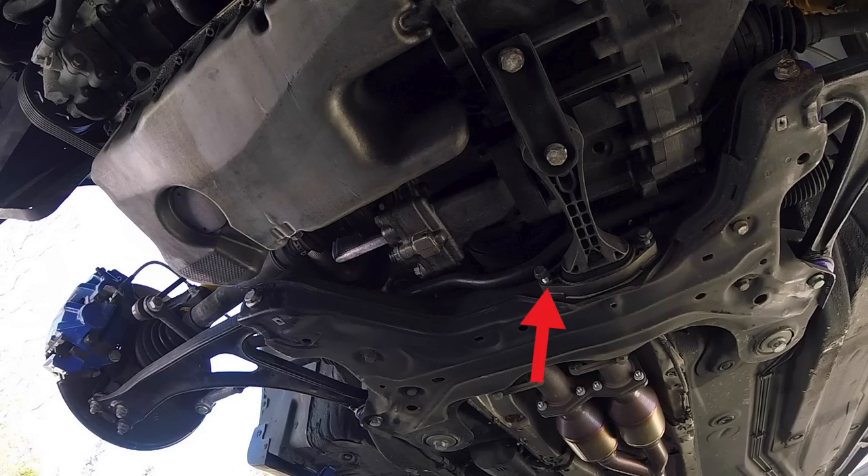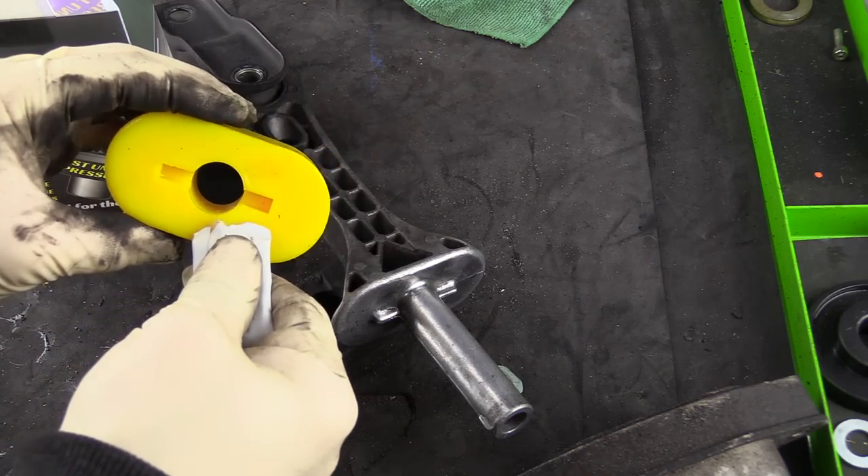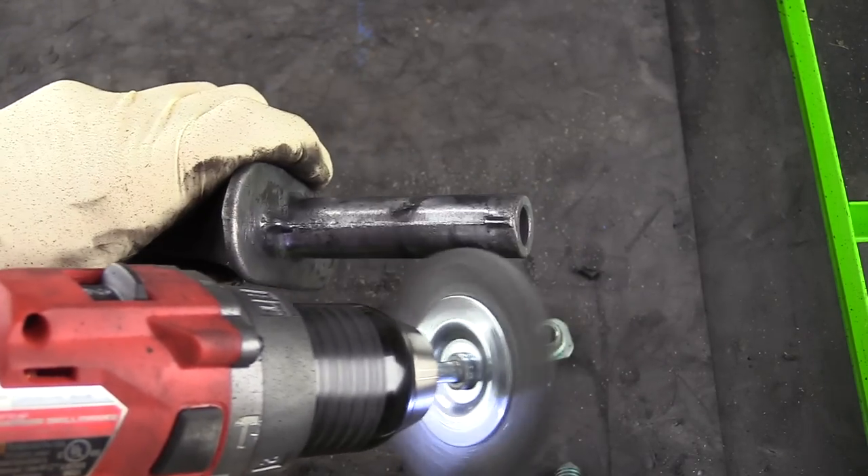One quick note — something that I didn't do on this job — you really do want to consider replacing the bolts that hold this pendulum mount into the car. Because I'm taking the subframe out a few more times, I didn't do that, but it is recommended, and you can get all four of them for about $9. I'll be sure to put a link to the bushings, the bolts, and some recommended tools in the description.